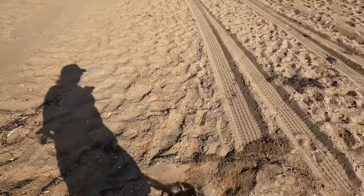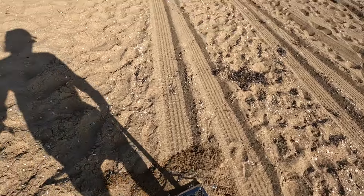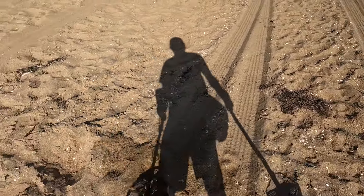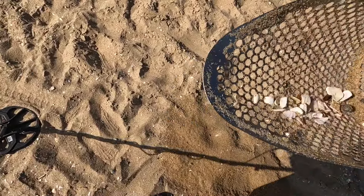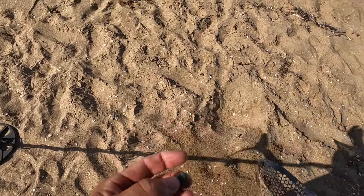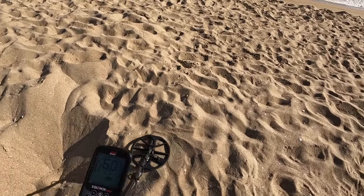This one looks like a 47-48. I think I have it. Take a chance and shake it out — there it is. It's a very small fishing weight.